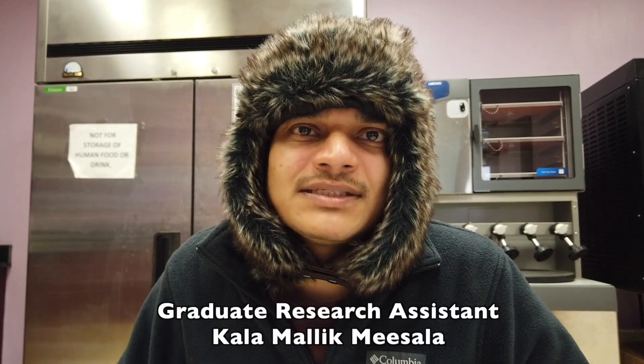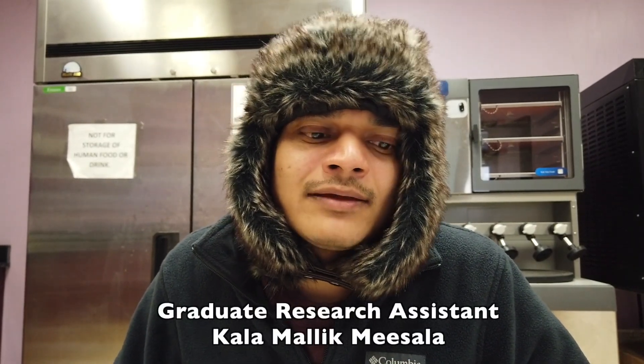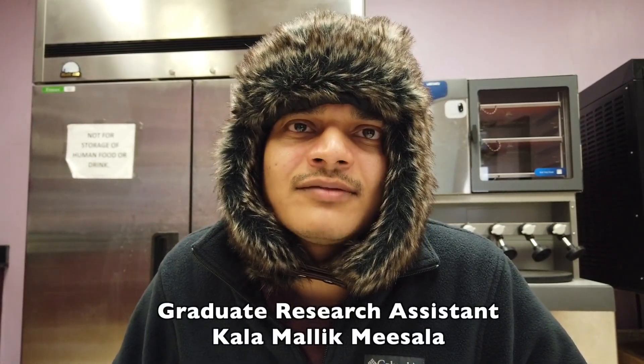My name is Misala and my major professor is Dr. Waldemar Rossi. I work here as a graduate research assistant in the nutrition department. My project includes the applicability of microbial phytase in soybean-based diets for largemouth bass.